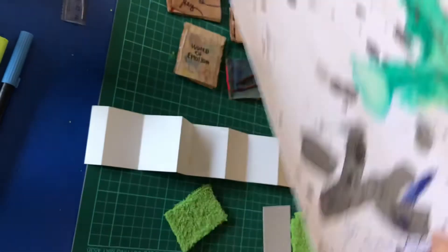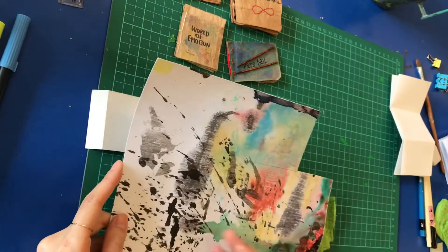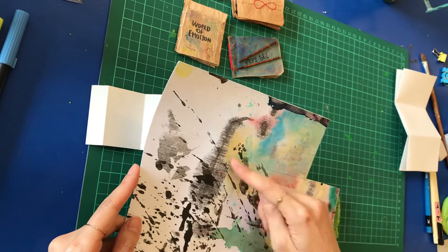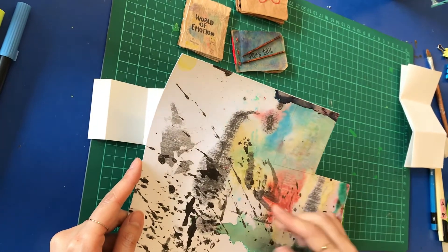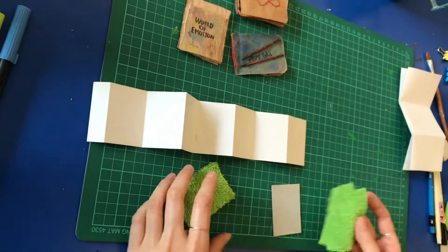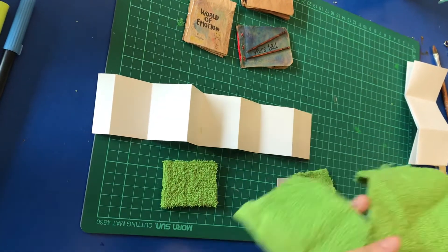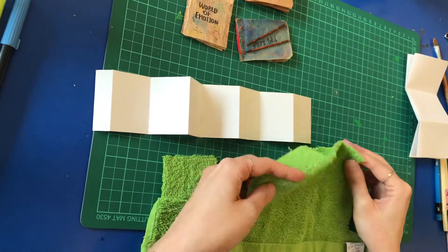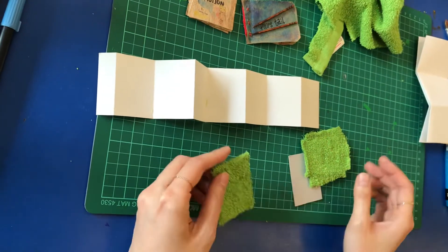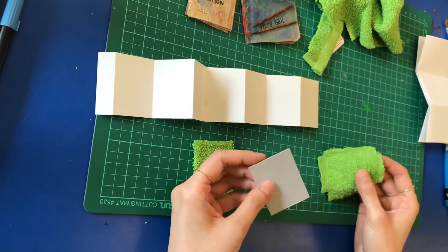If you have some recycled papers that accidentally have a very beautiful texture, you can use them as your cover page. For me, I found a leftover towel — I like green color, so I use it for my book cover as well.